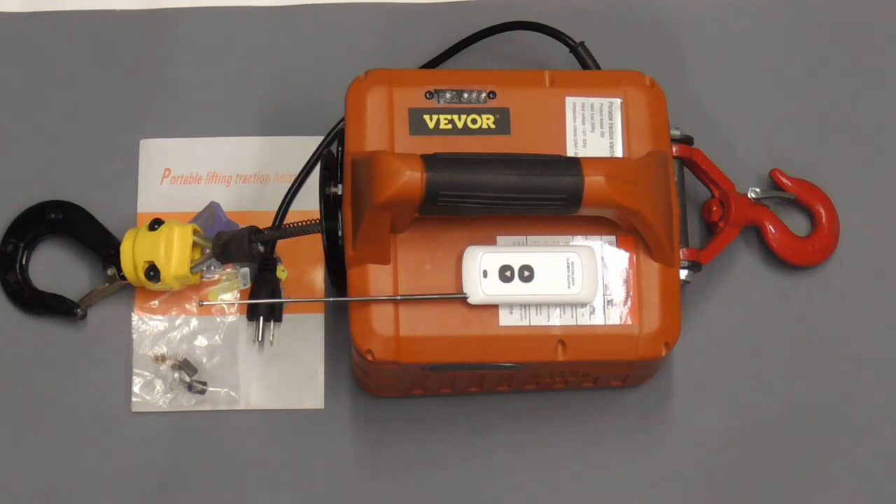I hope you enjoyed this brief video on a portable winch that can make any lifting or pulling job a lot easier. If you did and you'd like to get my latest videos, don't forget to hit the subscribe button.